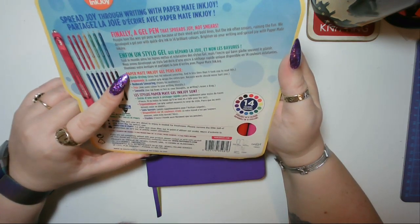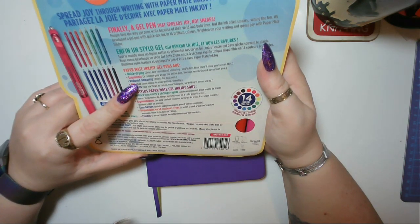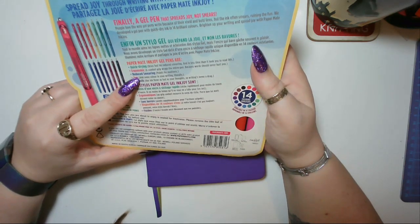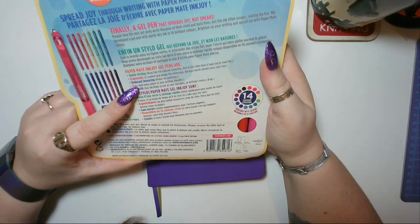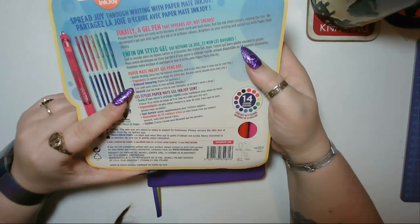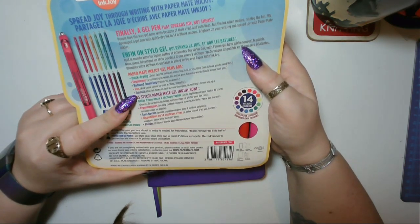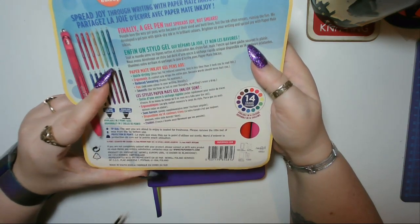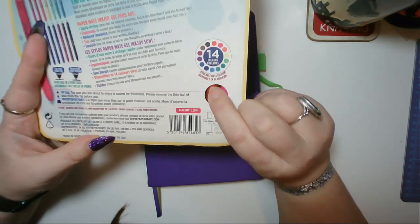'Brighten up your writing and spread joy with the Paper Mate Ink Joy.' Then it says the same in French. 'Paper Mate Ink Joy gel pens are quick drying - dries fast for reduced smearing in less time than it took you to read this. Ergonomic comfort grip wraps the entire pen because words should never hurt you.' That is adorable. 'Reduce smearing - points for neatness and fun. Add some color to your writing. Our ink flows as fast as your thoughts so writing is never a drag.'